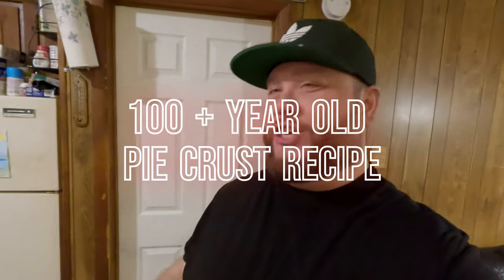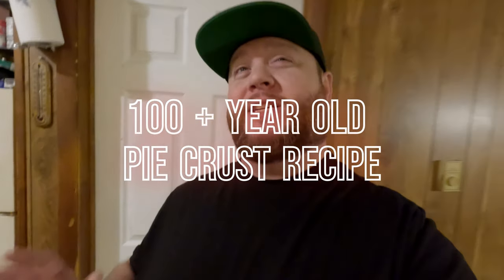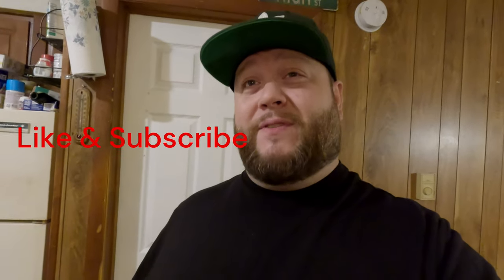Hey, what's up everyone? I appreciate you stopping by my channel, Chef Abomb. Today we're going to be making some apple pie — and I'm not talking just shitty apple pie you're gonna come across anywhere you go. I'm talking about the real deal. This crust recipe I have is literally the best tasting crust I've had my entire life, and anybody that tries it says the same thing.